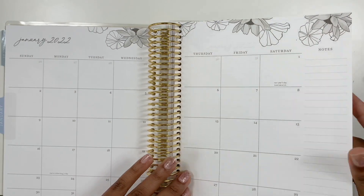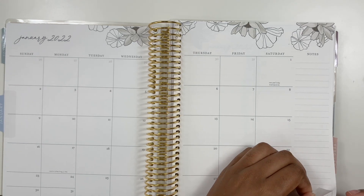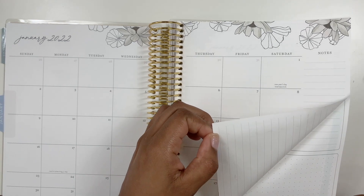This one did go a little crooked, but that is okay. If I really wanted to, I could redo it — so let's just redo it.